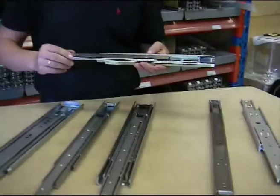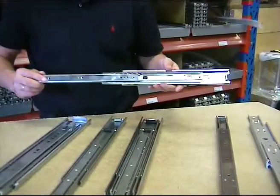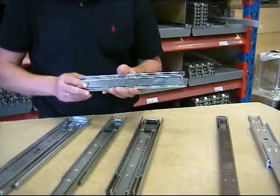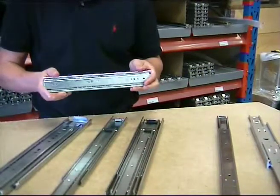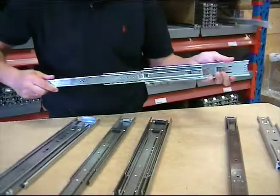I am now going to introduce the 3045 light telescopic slide. The 3045 is a very light telescopic slide with 100% extraction, which means that the total extraction is similar to the closed length.